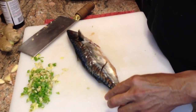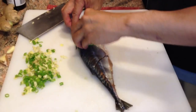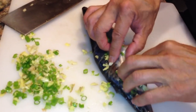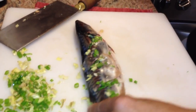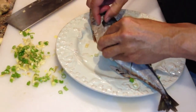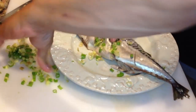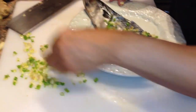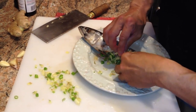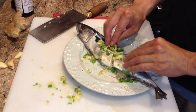Then we'll take this mixture and push it right into the cuts that we've made. We'll put that on a plate, turn it over, and put the mixture into those cuts on the other side as well. We'll also take some and put it right inside — flavor from the inside — and then just kind of put the rest right on top.